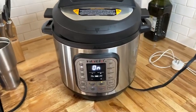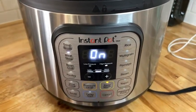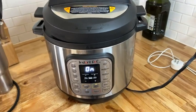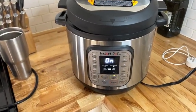I absolutely love the Instant Pot. It's made me feel like a dynamic chef because I'm able to just throw my basic meats and vegetables in there and let the electric pressure cooker do the work for me.